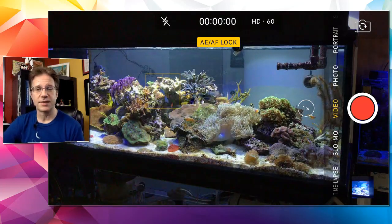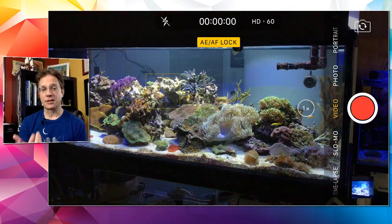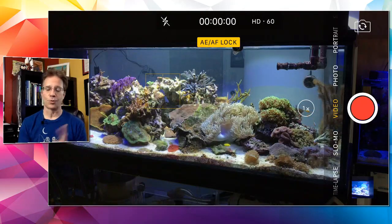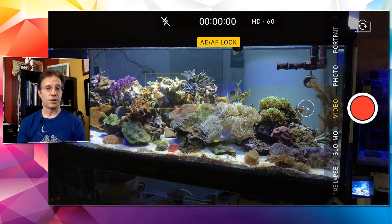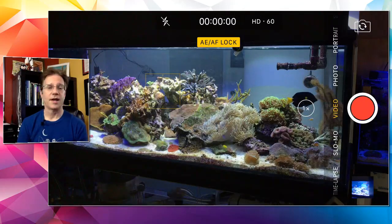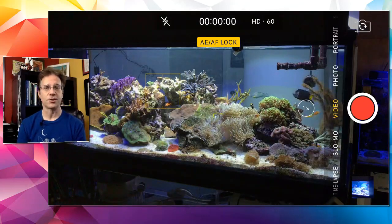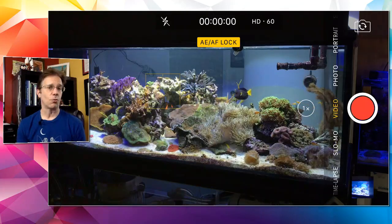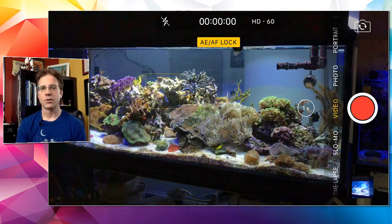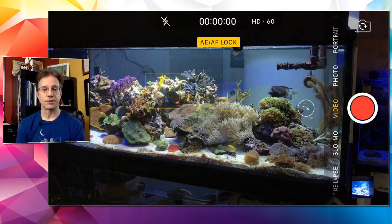Jeffrey Z3 has a soft coral tank where everything is happy but he can't get green star polyps to grow — they die after a few months. It could be that a torch coral is stinging the star polyps. Green star polyps are very easy to grow as long as your water parameters are right: salinity at 1.025–1.026, alkalinity around 8 or 9, and calcium and magnesium in tolerance. For a softy tank you're not adding alkalinity and calcium all the time — water changes usually suffice. Try moving some to a different spot, maybe somewhere with a little more shade.